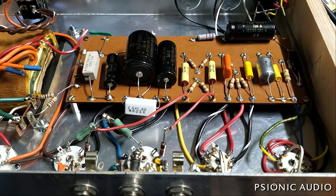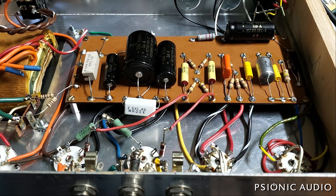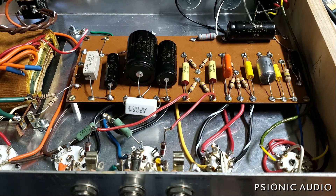This is a little custom-built amp that a guy in Memphis got. The builder is a Memphis guy. And it was a real hodgepodge of parts as it came in. The owner said the amp was just getting too noisy.